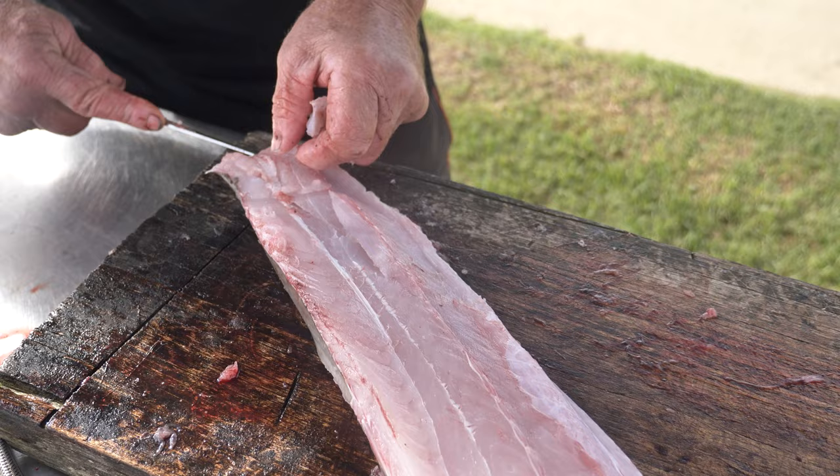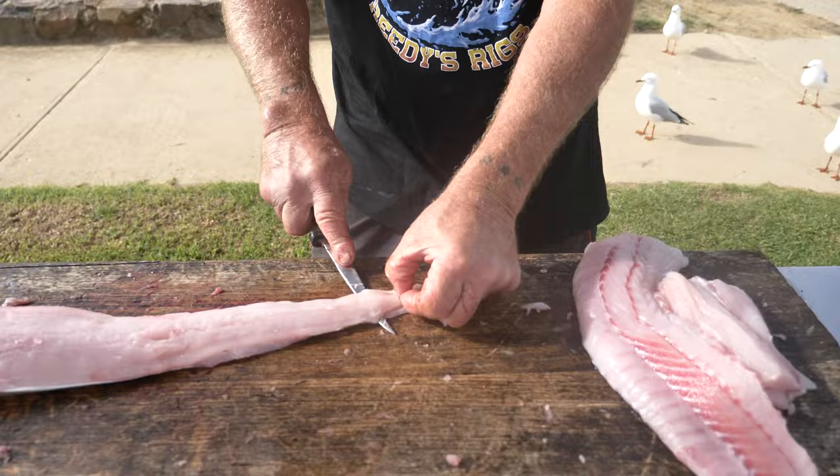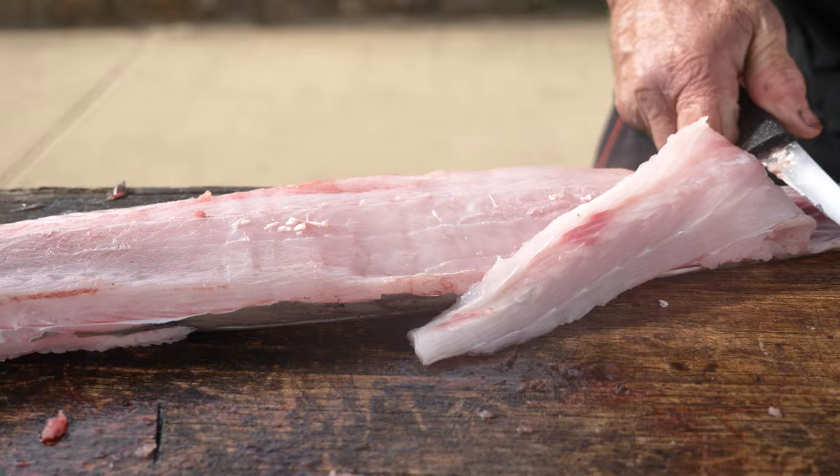Just a little bit of cartilage here — we'll take that off. I quite enjoyed catching the gummy sharks the last few days, it's something different. Same procedure on the other side — keep it hard up so you get that skin and you don't waste too much of your fish.